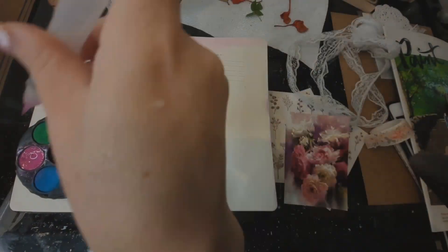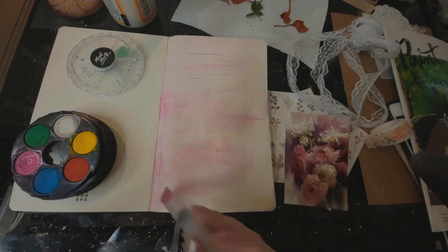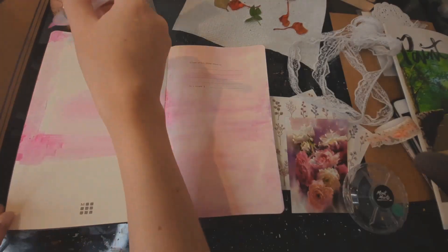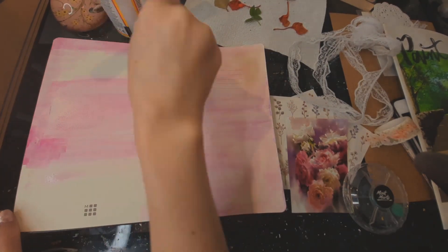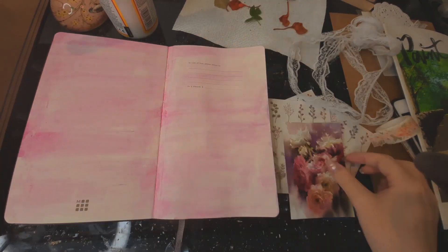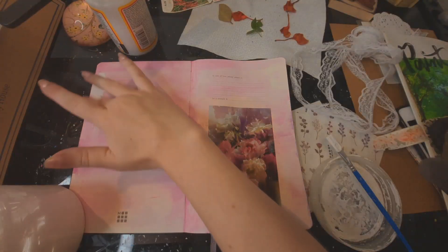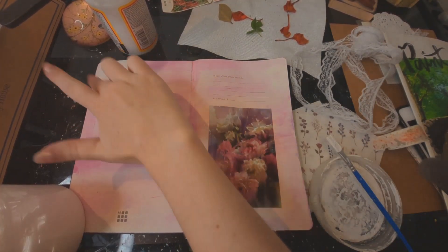Moving on to the inside cover, I did a wash of pink with my watercolors for the background and found this beautiful little floral image from my art magazine. The colors fit perfectly into the background, so that's what I based the whole page around. What really helps me in deciding what to do on the page is just putting different things down, seeing what looks good and what doesn't. After trying out different things, I settled on putting the image down as a focal point and then adding some gesso on the corners.